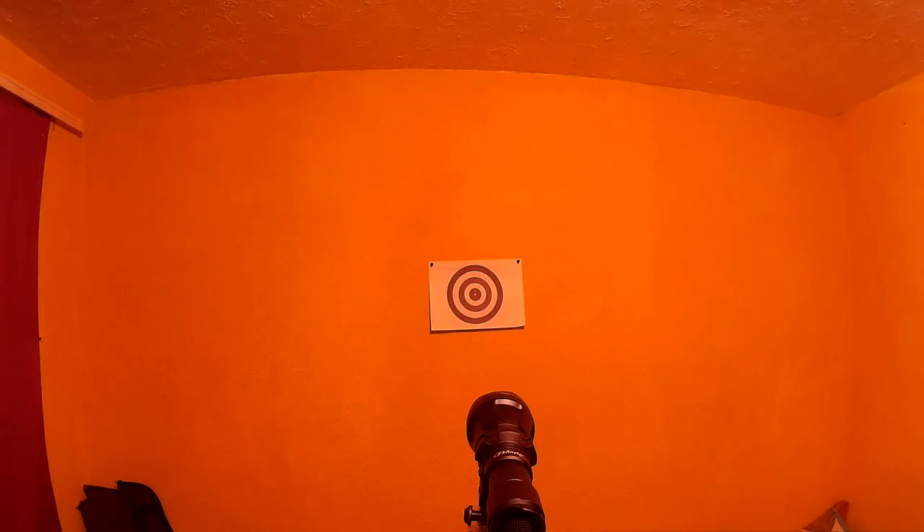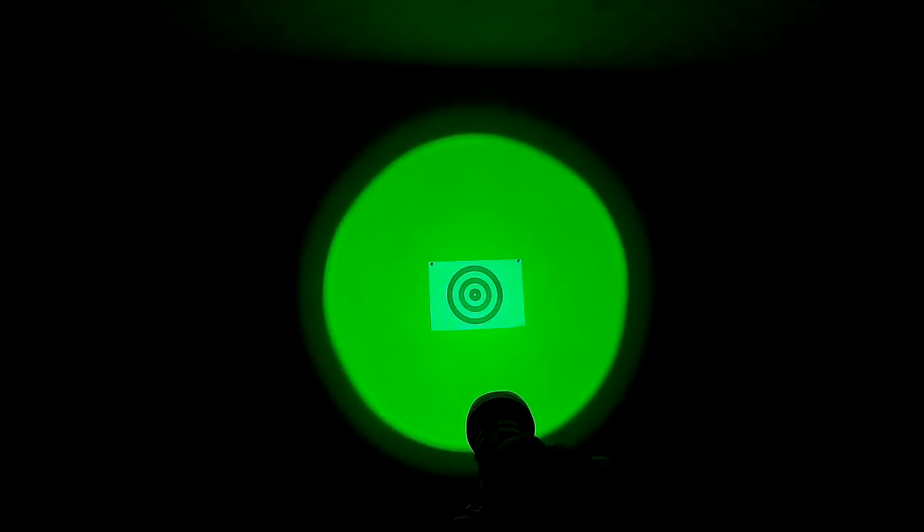Next we're going to the green light. The green and red are good for night vision and possibly other uses. This is the green indoors — not sure how it'll come across because of the yellow walls, but you can see it is green. You can see it zoomed in and out. Next you'll see it outside — there it is on.